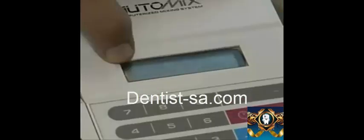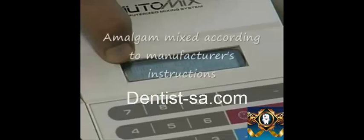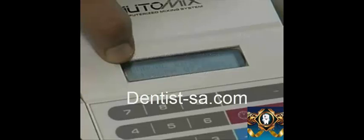Amalgam must be mixed according to the manufacturer's instructions. For the Valiant PhD amalgam that we use, the trituration speed should be 4200 CPM with time set at 7.0 seconds for a 1 spill amalgam cartridge and 9.0 seconds for a 2 spill cartridge, which has twice as much amalgam.